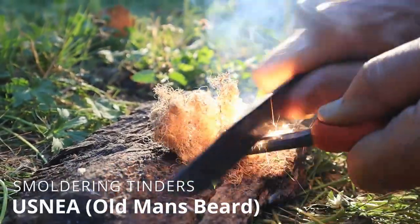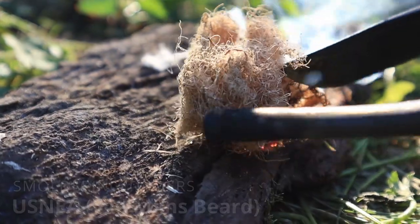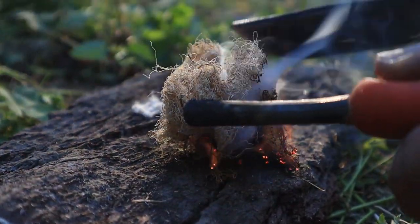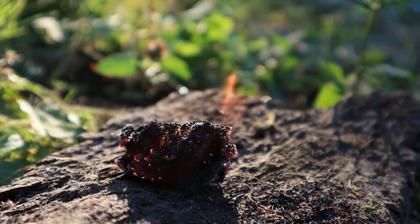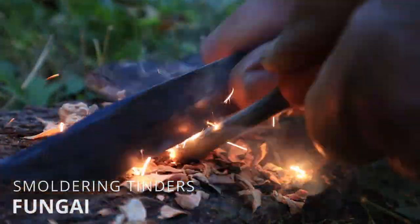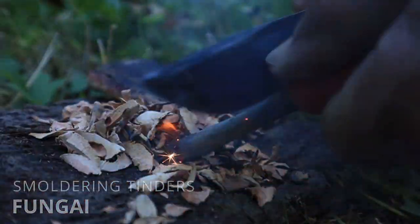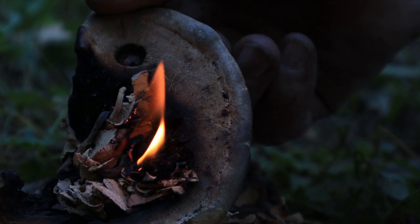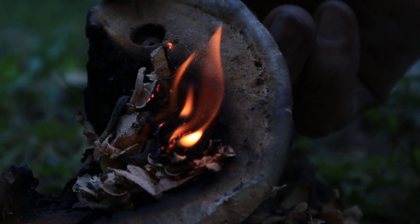Usnea, also called old man's beard, could be considered a smoldering tender. But the fact that it flamed up so quick and then almost started to melt means you may have a bit less time with this one unless you collect a large quantity. This is just a fungi pried off of a Douglas fir tree — it took some work to get it to take and needs extra air to keep going, but sometimes the best tender is just the tender that you have available to you.